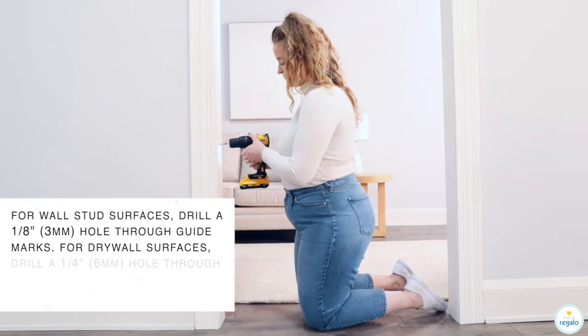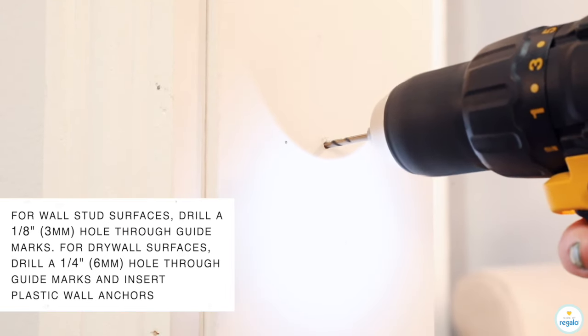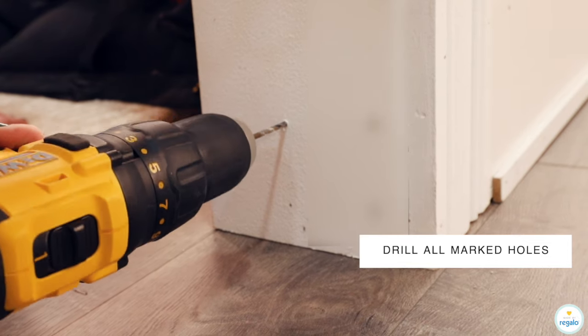For wall stud surfaces, drill a one-eighth inch (three millimeter) hole through guide marks. For drywall surfaces, drill a one-quarter inch (six millimeter) hole through guide marks and insert plastic wall anchors. Drill all marked holes.